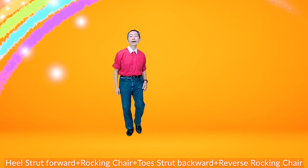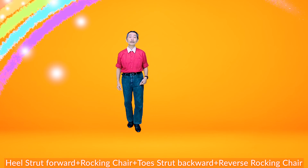Toe strut backwards — one, two, three, four, five, six, seven, eight. Reverse rocking chair — one, two, three, four, five, six, seven, eight.